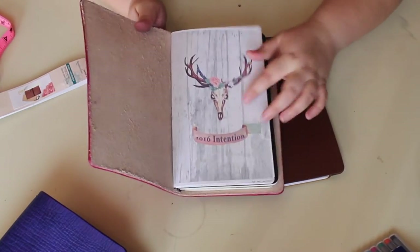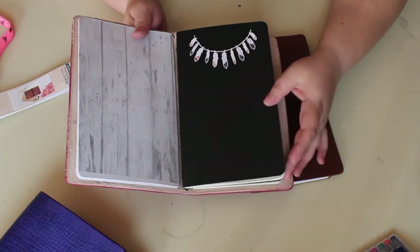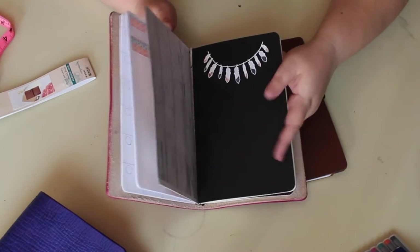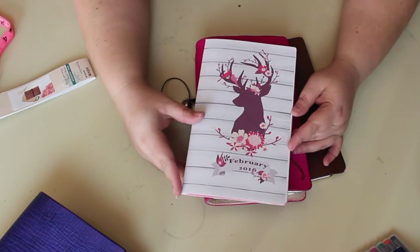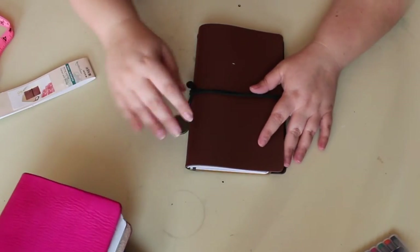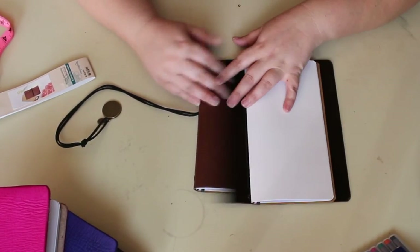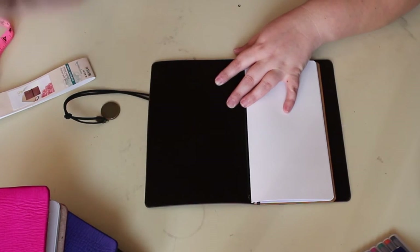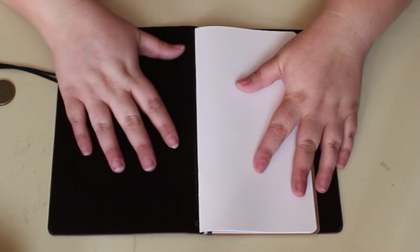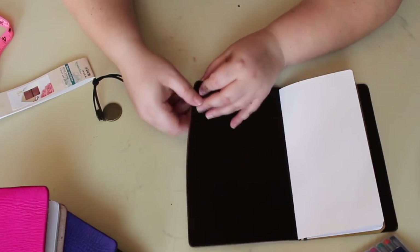I've had one of my leather notebooks in my planner for two months now and it looks brand new. The Michael's journal, on the other hand — see how this creases like that? I now have this big crease in it. The inside has a faux, almost felt-like feeling to it, and it flakes off — mine's already flaking off on all the corners. It doesn't stay put, and the durability is not great.